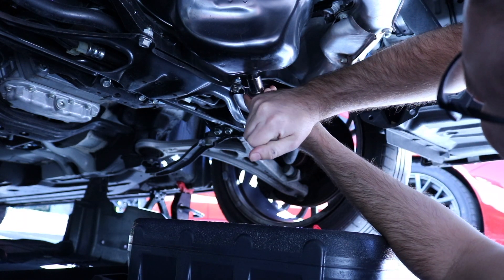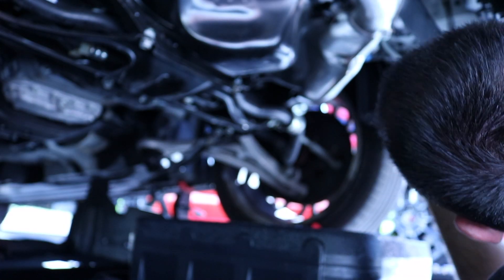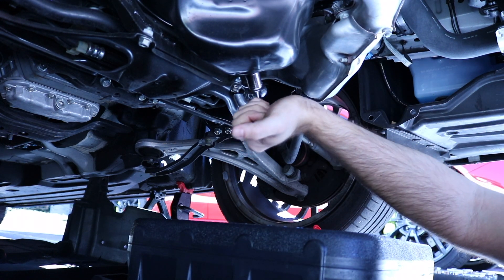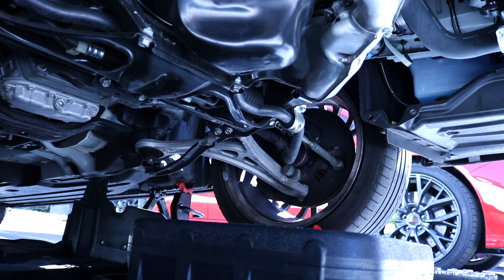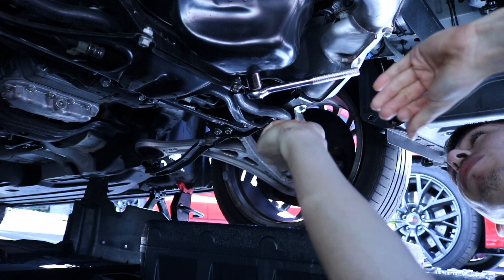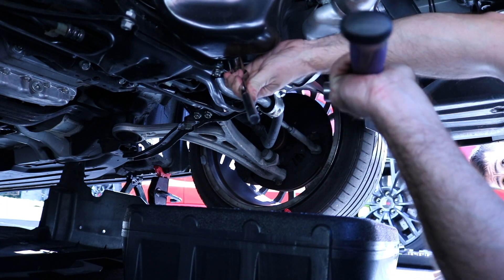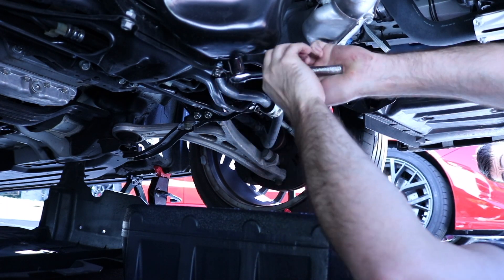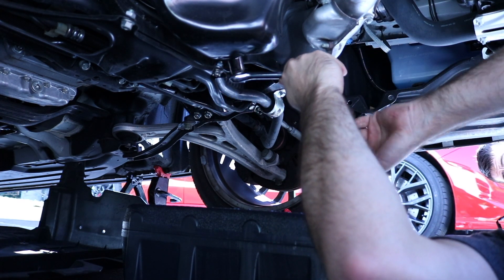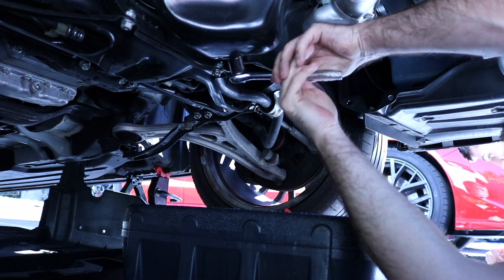Post-video outtake: struggling to remove a very tight oil filter. Whoever put it on — probably the dealership with a machine — put it on extremely tight. They don't have an impact tool to match that torque, making it nearly impossible to remove by hand.